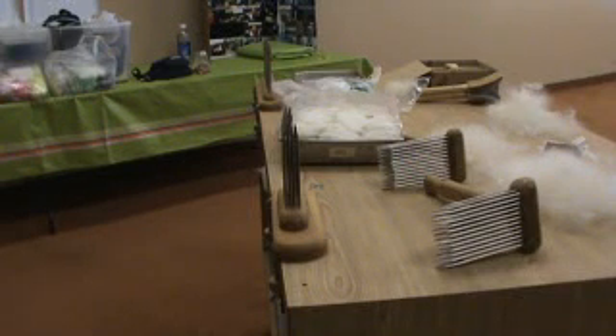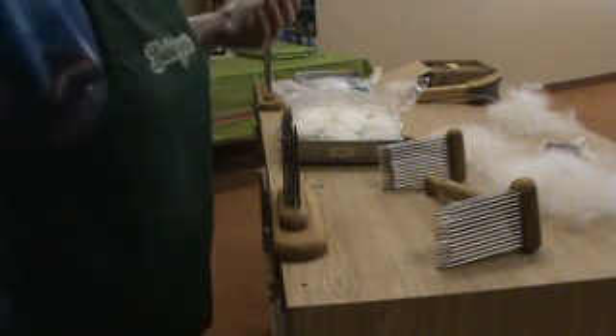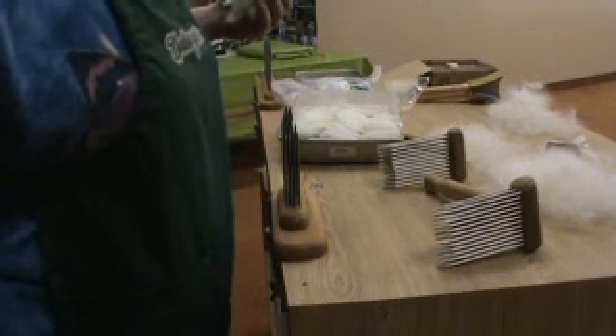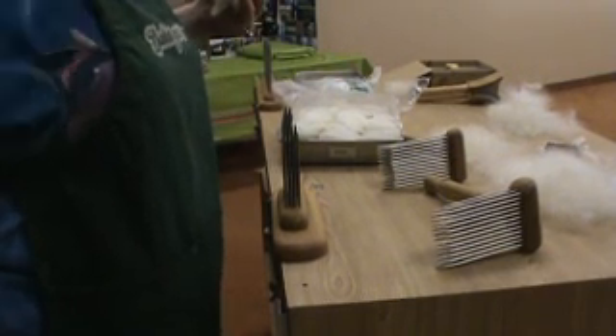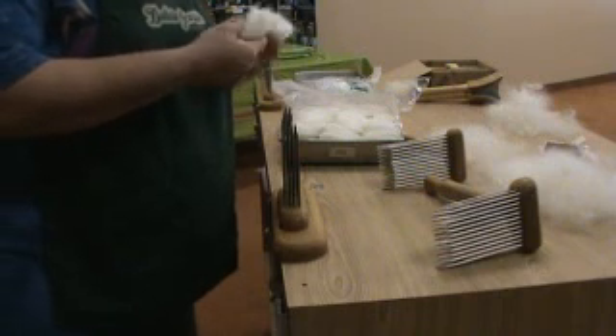We are back again. I'm set up one of our fiber classes, and I'm going to be demonstrating the combs from Blue Mountain Handcraft again.